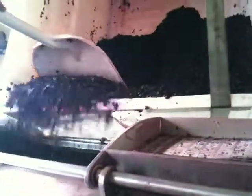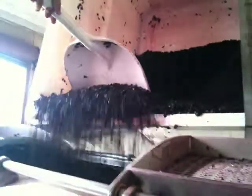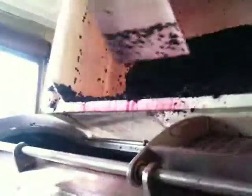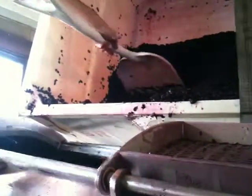It doesn't break the seeds or press the skins hard, so we avoid any off notes. We're about halfway done scooping everything in, and once everything's scooped in, we'll close the doors and start the press.